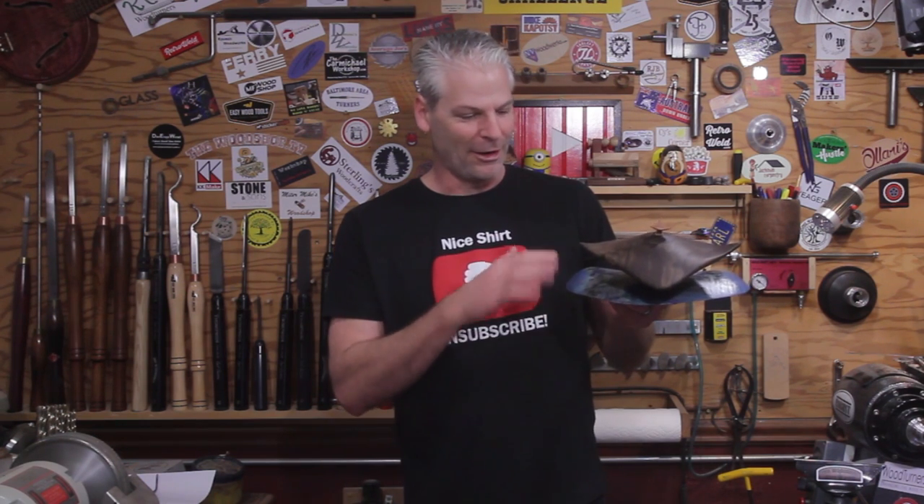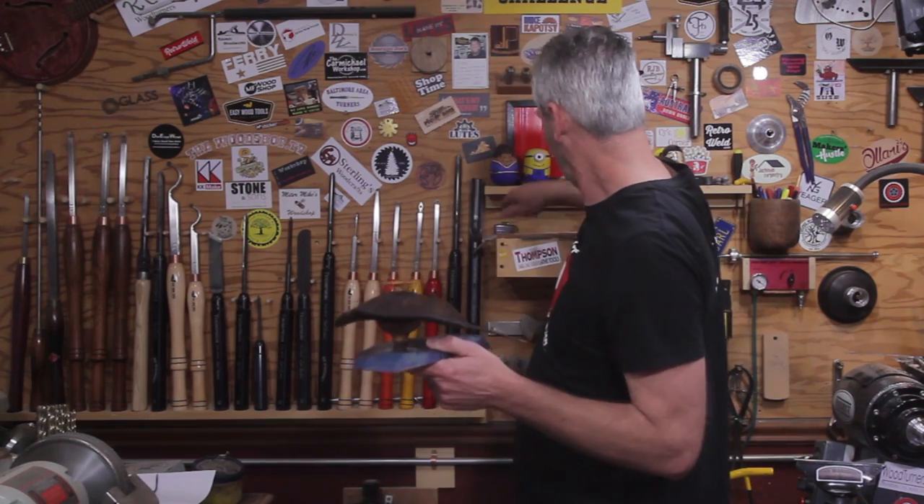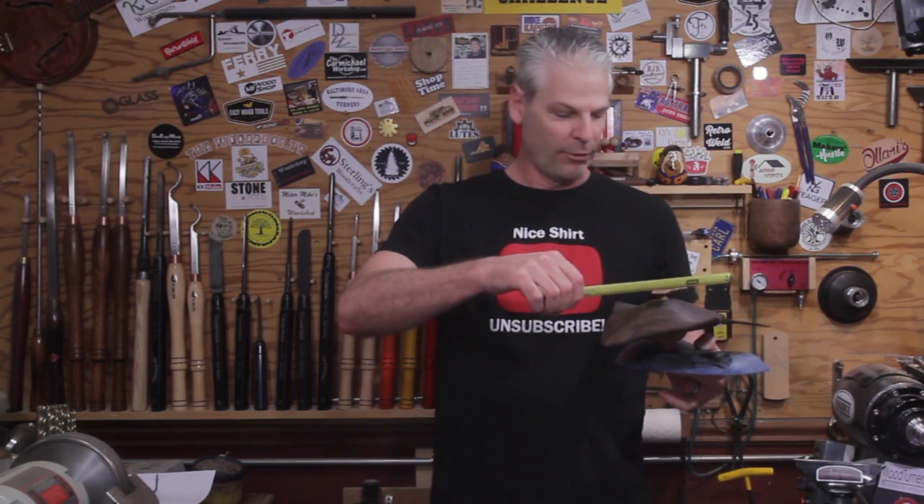Robin helped me out too — her idea was putting a little baby stingray on there and doing the base so it kind of looks like the bottom of the ocean. Ron and Steve's idea was doing the blue and sprinkling it on, and it came out fantastic. I really liked the effect it gave. It's about five inches long and overall about 14 inches from the tail all the way to the tip.